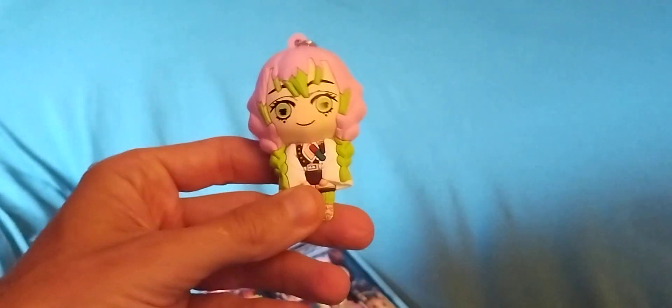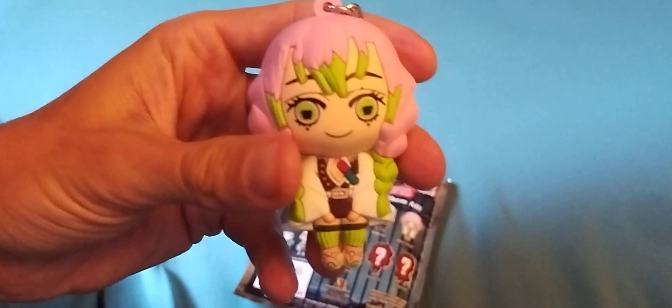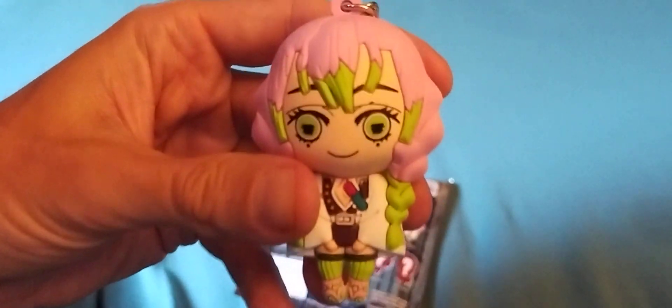Oh shoot, I forget her name — she's cute though. I forget her name, she's usually the flirty girl. They should say her name. It's right there, you can see it. Well, here it is. Hello! I can't say her name, she's like — she's the flirty one.